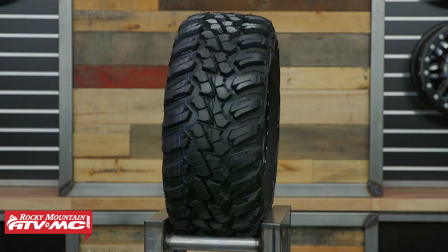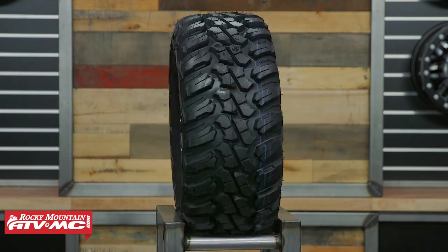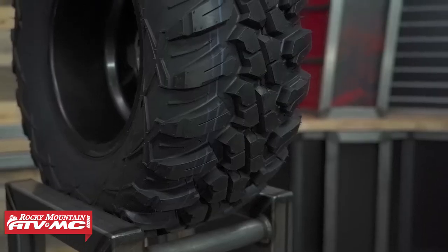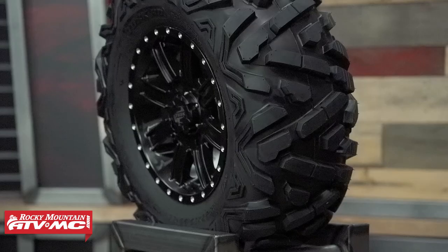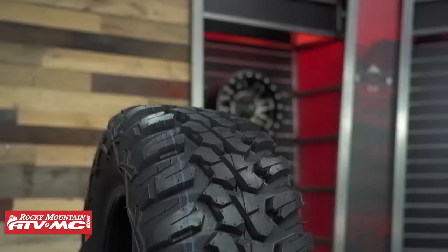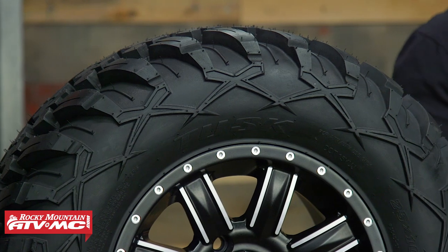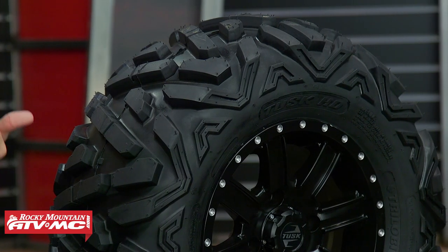Now for the last two tires in the lineup: the Tusk Trilobite HD and the Tusk Terabyte. Remember that land to sea ratio — these two tires are pretty different from what we showed earlier. The tread lugs on both are a lot closer together, which is really going to help these tires perform in more medium to hard pack conditions. They still perform well in sand and mud, but where these tires really shine is on harder surfaces. Also a big standout feature: both are eight-ply rated, so sidewall construction, durability, and puncture resistance are better on both the Terabyte and the Trilobite HD.